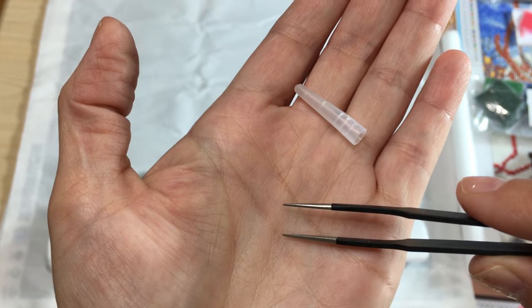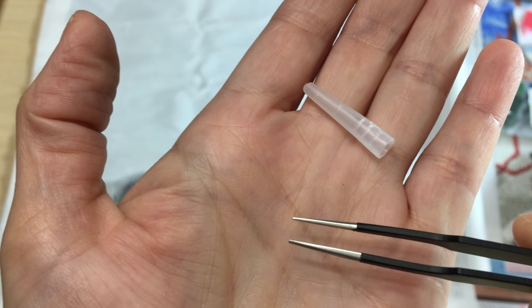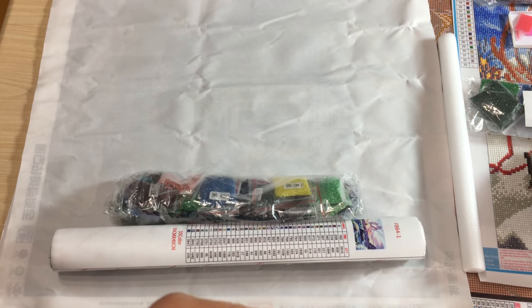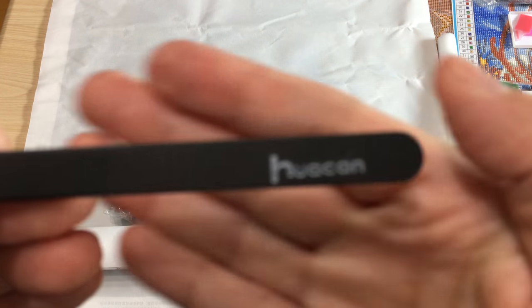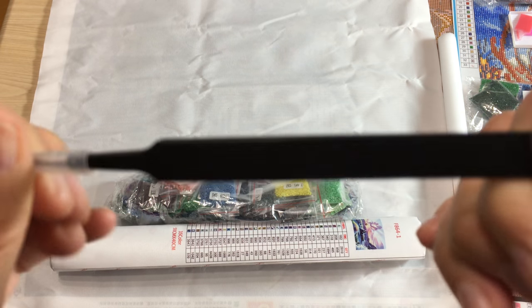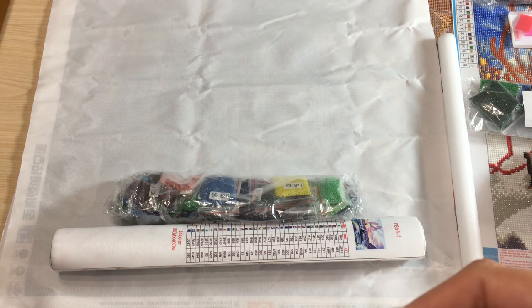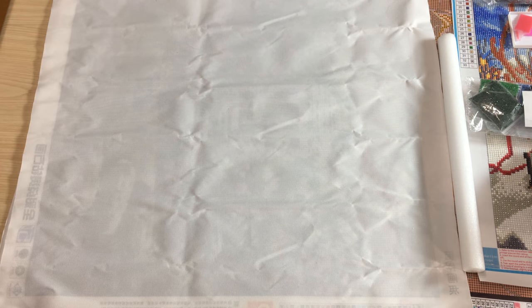With these thin tweezers I think I'll even try placing square beads because they are so thin they'll go so close to your beads and you don't need much space to place them. I'm happy — and look, same thing: the name of the store on the tweezers. Very professional, absolutely amazing quality tweezers. You will love it. I haven't tried working with them yet but from what I see, I think I'm gonna love it. Okay, our next canvas is going to use square beads again.